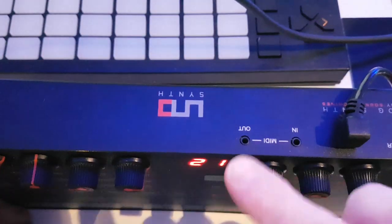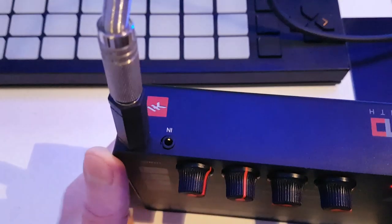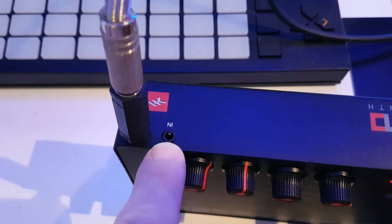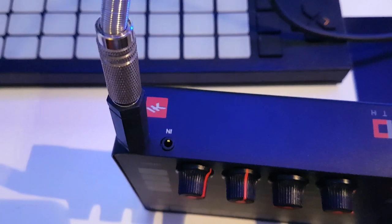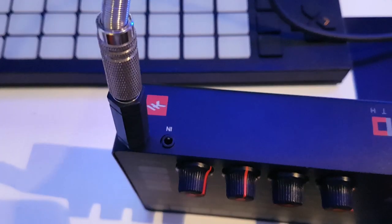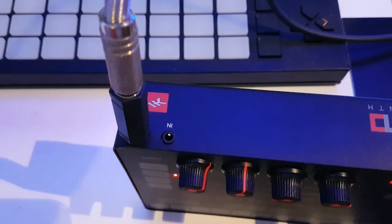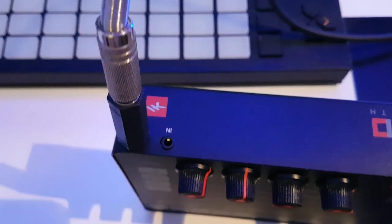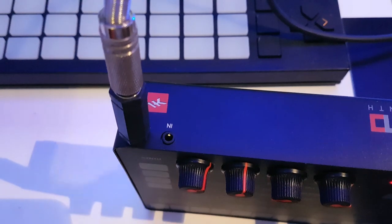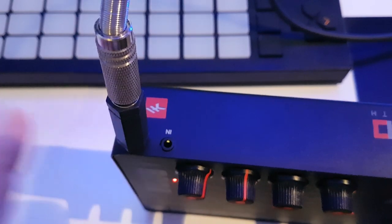You get a couple of adapter cables with it which go to a standard 5-pin MIDI. Over here we've got an audio input, so that's useful if you want to put another Uno or another piece of gear into it — the audio just passes straight through. It doesn't pass through the filter or anything like that; it's basically just an audio input if you want to layer up different sounds, or useful for live if you want to chain a couple of these together.